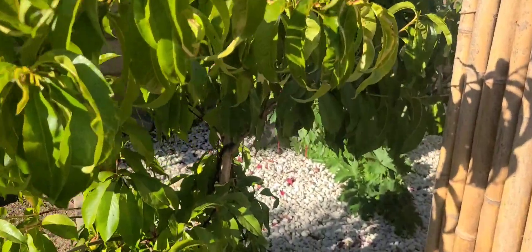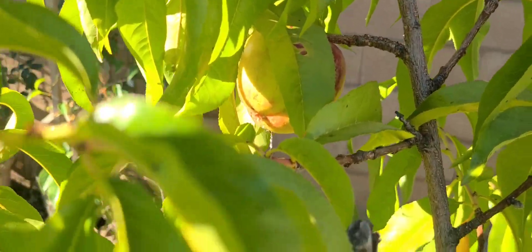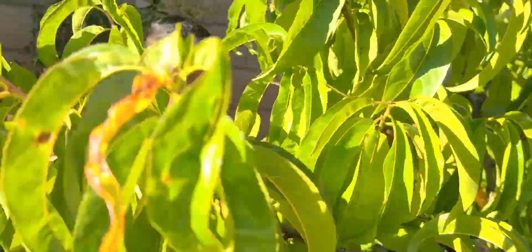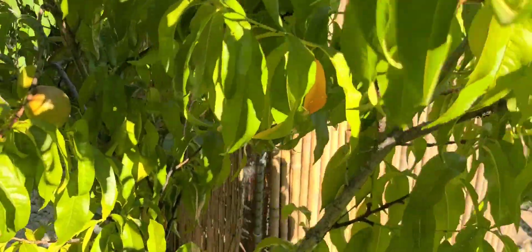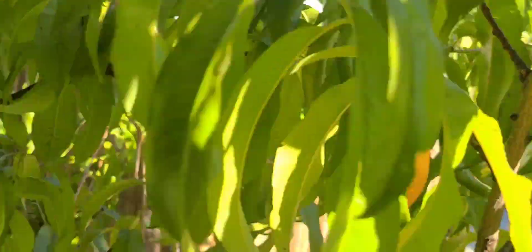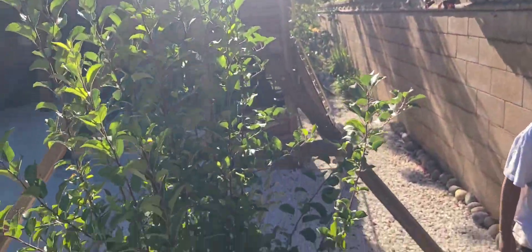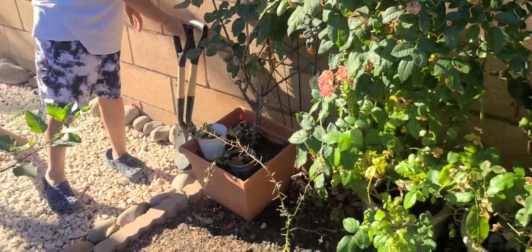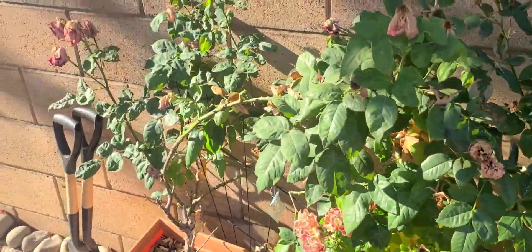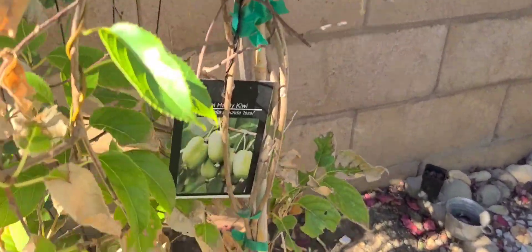And this is actually a peach or nectarine, guys. Look how big this fruit is — look at that. It's a big fruit. These are some big fruits. This is actually an apple tree that my son grew from a seed — it's already getting pretty big right here, guys. We got some more stuff — some flowers and stuff. And this is my wife's little kiwi. It doesn't look like it's doing too good. Hopefully it lives.